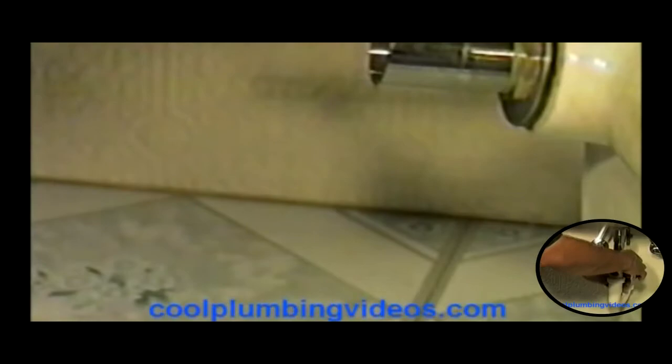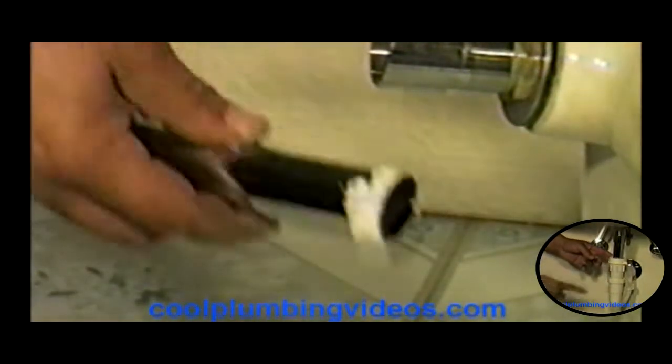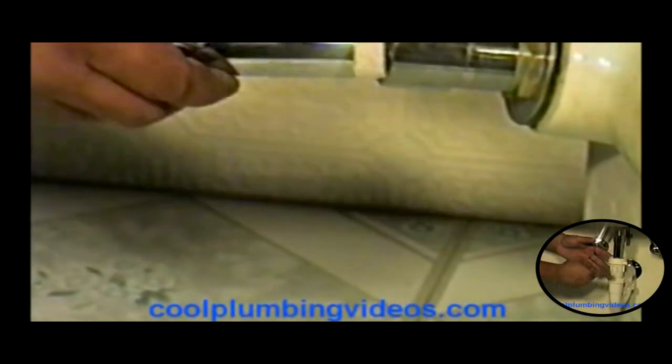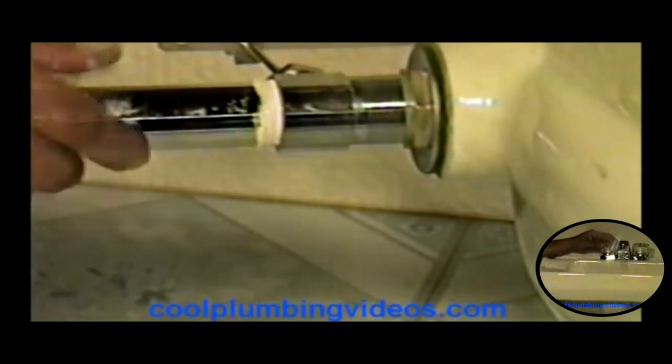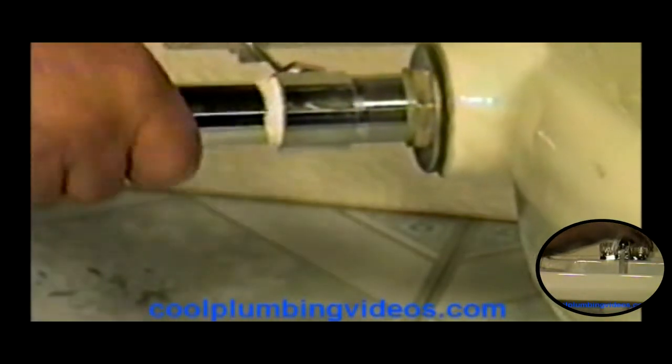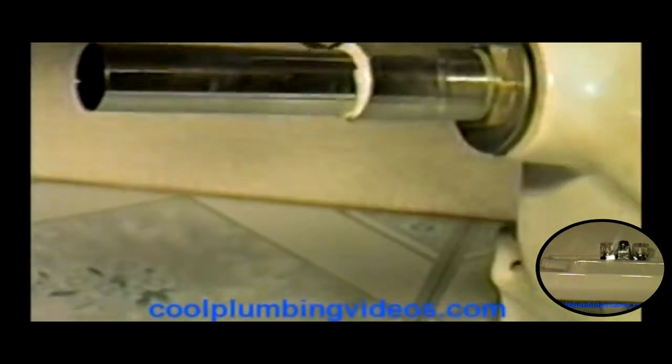I don't want any extra water that we don't need — that's not in the sink itself. Here we have it. It goes clockwise, and hand tight is good enough. That's nice and tight right there. What we'll do is get a rag and wipe the excess pipe dope that's on here.